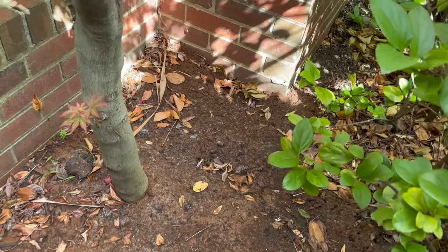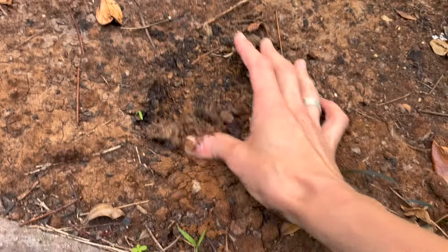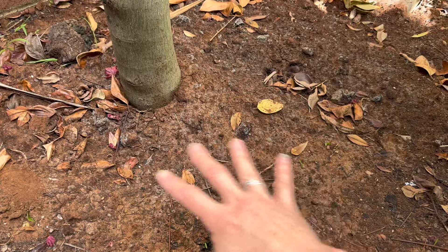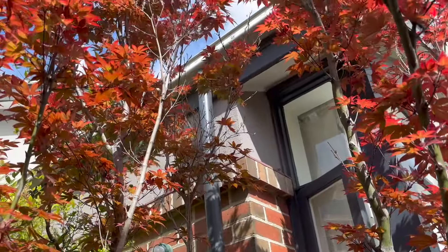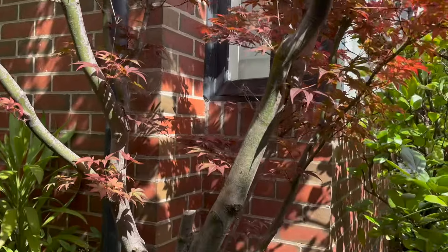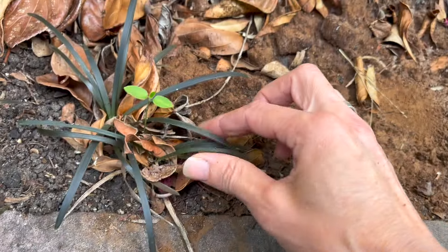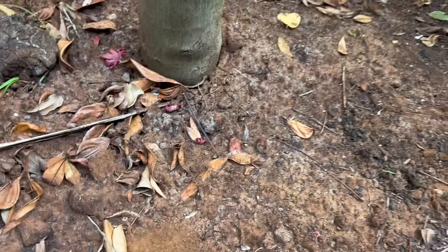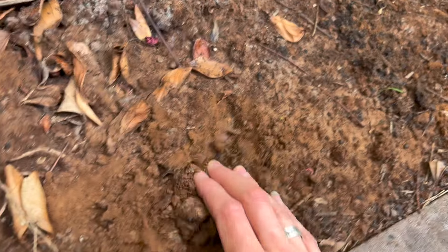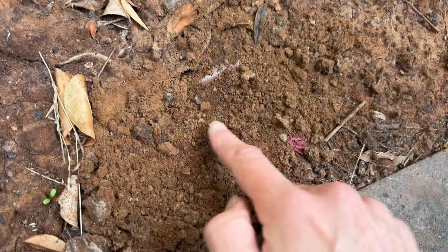One of the reasons people say not to put coffee grounds straight onto your garden is that it can actually get really hard and prevent water from getting into your soil. Coffee grounds put around this tree three weeks ago as a test — the tree is still growing beautifully, looking healthy, no sign of any problems. But you can really see it does become quite compact and the water would have difficulty getting through.